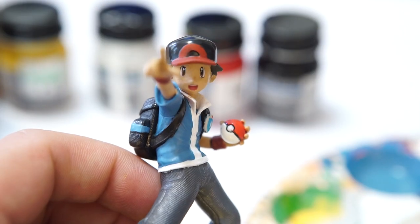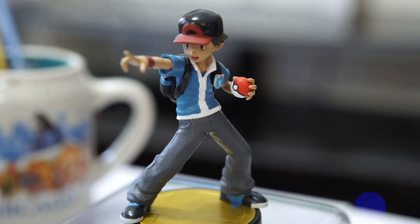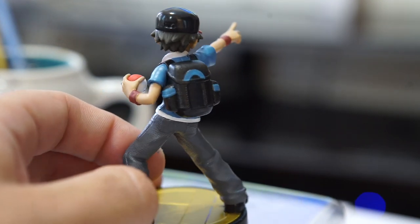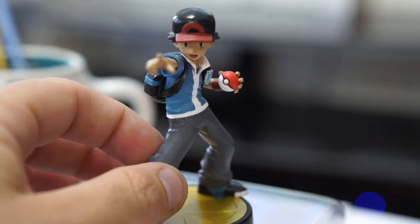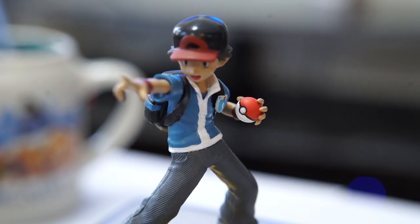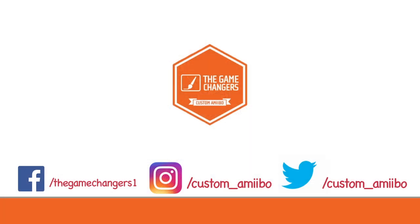So here's our final custom Amiibo. If you enjoyed this video, please hit that subscribe button, like, and let us know what you thought in the comments. We're really making a push towards a thousand subscribers — we want YouTube to be a new home for us and we're making a lot of content for you guys. The next one is going to be a Pichu and that should be out sometime next week. Until next time, thanks so much. I've been Alex with the Game Changers — take care everyone.